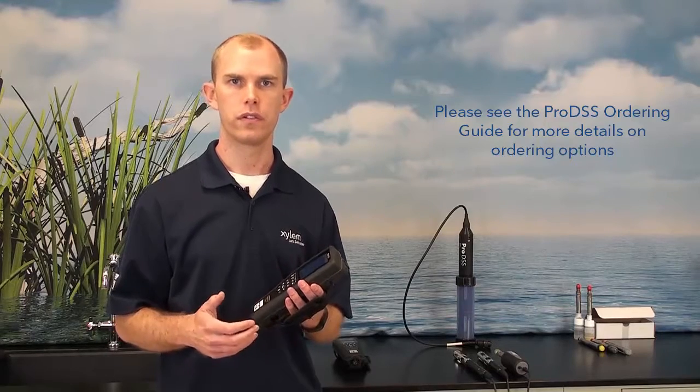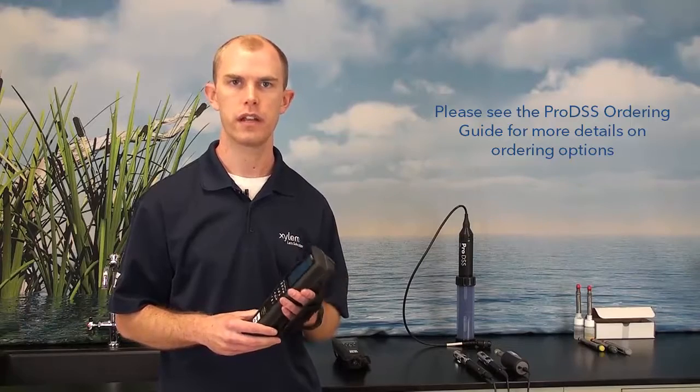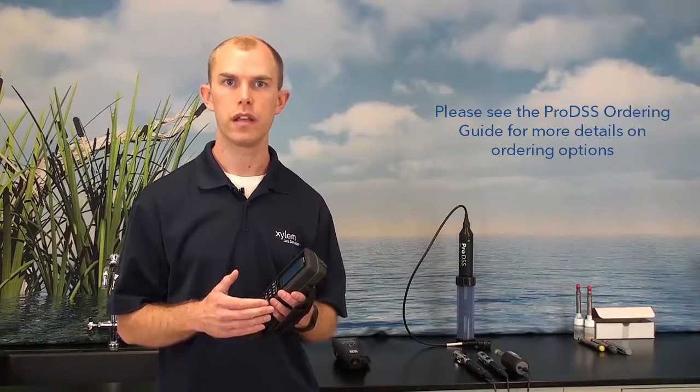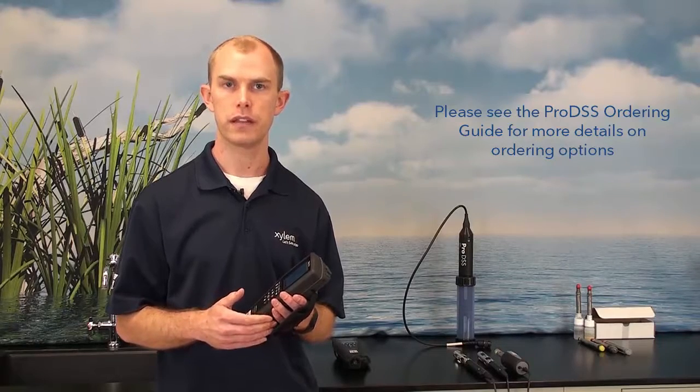The first step is to order the handheld itself. There are two different options: a GPS option and a non-GPS option. One thing to keep in mind is that you can never upgrade a non-GPS handheld to a GPS handheld. So if you have a need for GPS now or in the future, you will want to go ahead and get the GPS handheld.